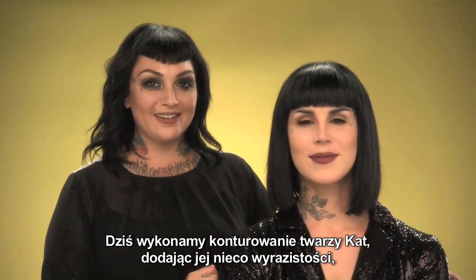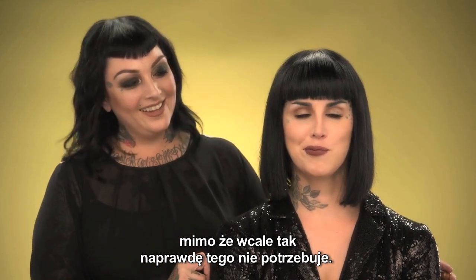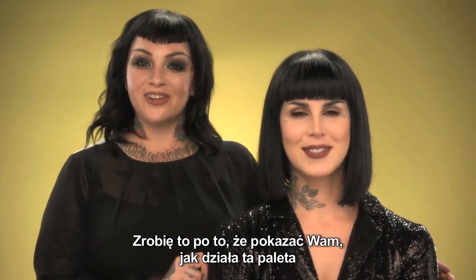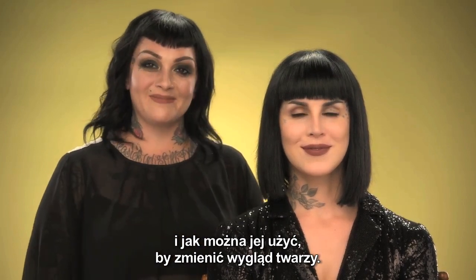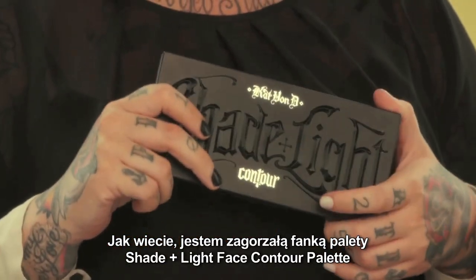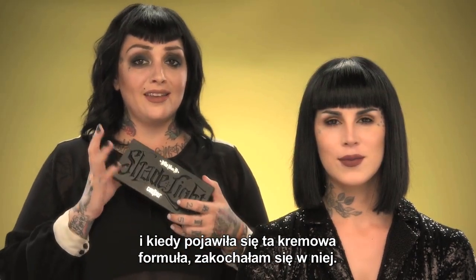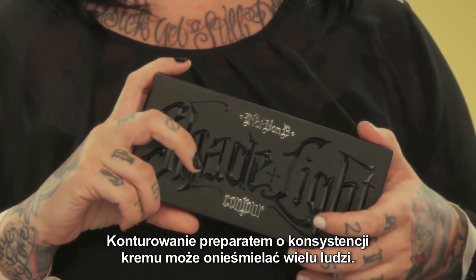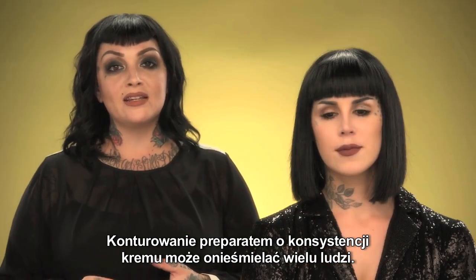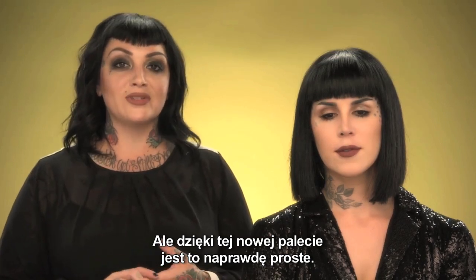Today we contoured Kat's face, added a little bit of definition even though she clearly doesn't need it, but just to show you guys how this palette works. I already am a huge fan of the shade and light face contour palette, so when the creme formula came out I absolutely fell in love. Cream contour can be really intimidating to most people, but with this palette it makes it absolutely simple.